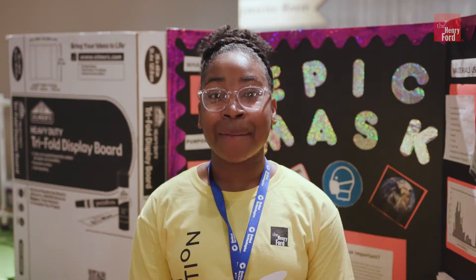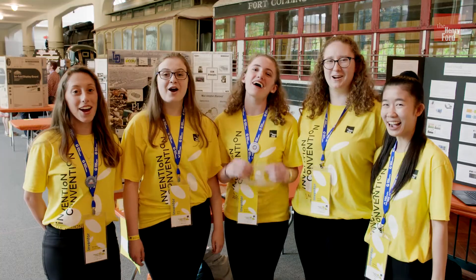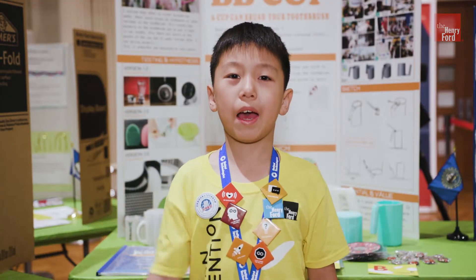I want to be a world changer. I'm Demira, and I'm an inventor. I'm Robbie, and I'm an inventor. We are inventors! I am an inventor!